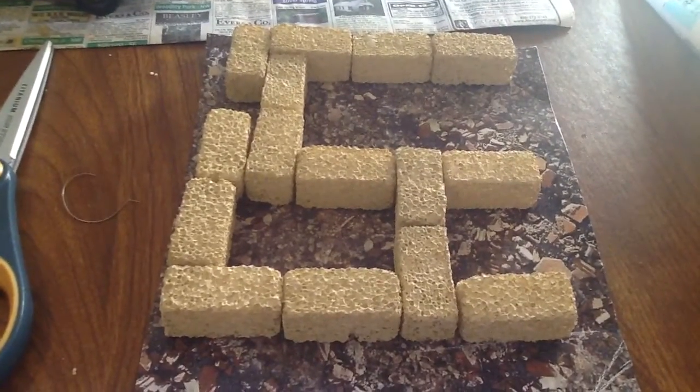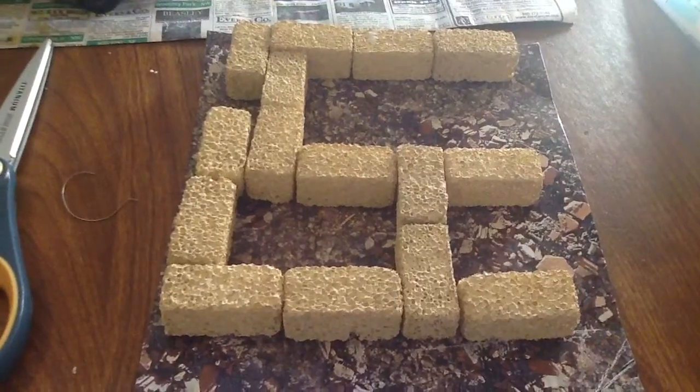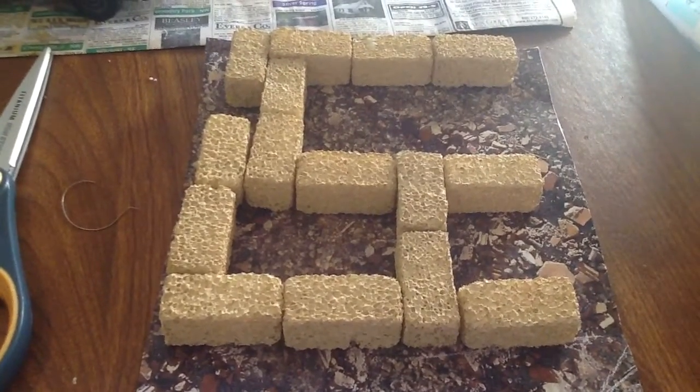Hey guys, it's Diorama Movie House. Just wanted to do a quick update on the building I'm making. I hope you enjoy.